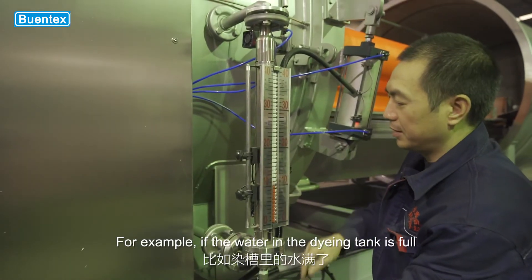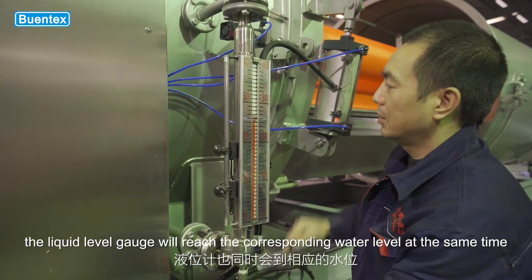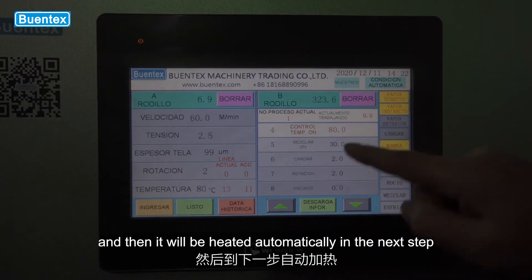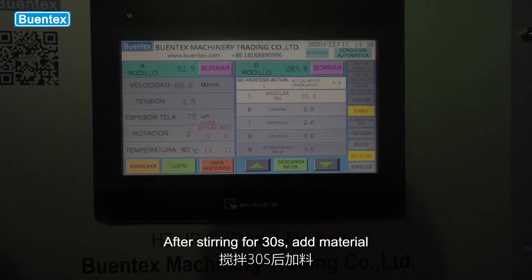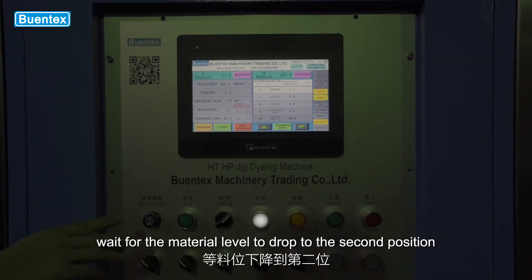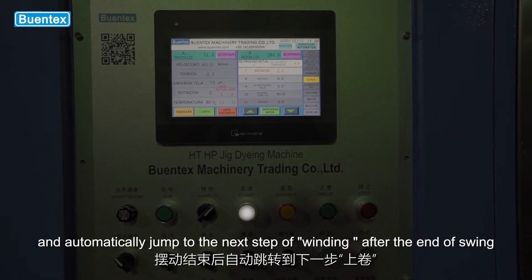For example, if the water in the dyeing tank is full, the liquid level gauge will reach the corresponding water level, and then it will be heated automatically in the next step. After stirring for 30 seconds, add material. Wait for the material level to drop to the second position, and automatically jump to the next step of winding after the end of swing.